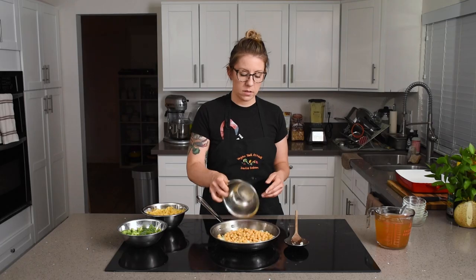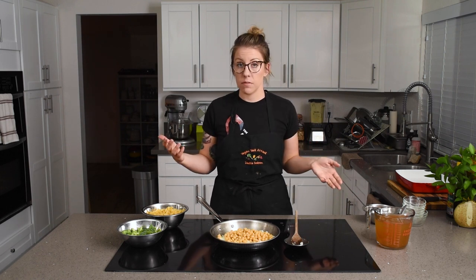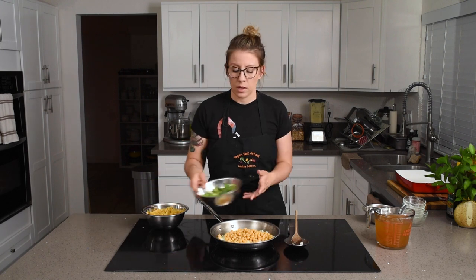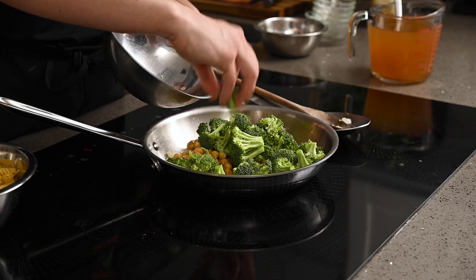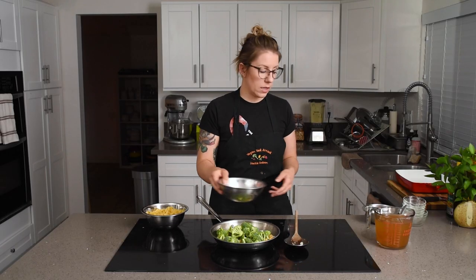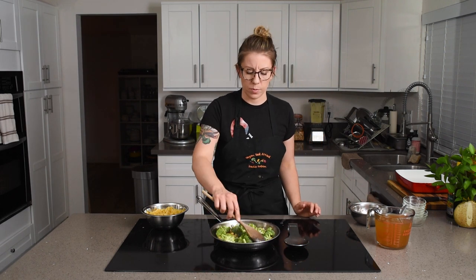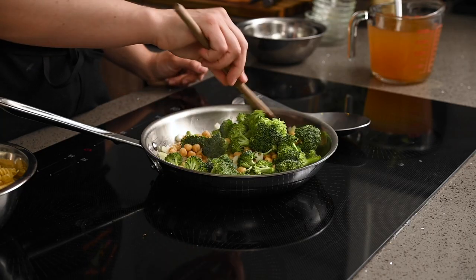The onions are starting to get translucent, so now we're going to throw in some chickpeas — you can also use white beans or even steamed tempeh, it's just an easy protein. Then we'll add in our broccoli florets. If you cut these off the stem, save the stems — I really like to slice them up and use them in stir fries or roasted with other vegetables. I really love broccoli stems.